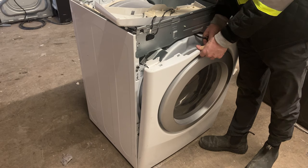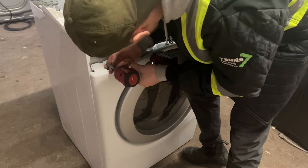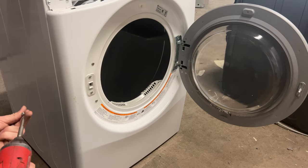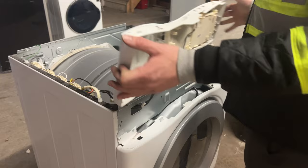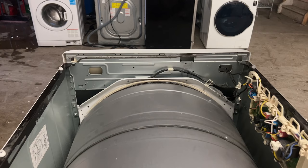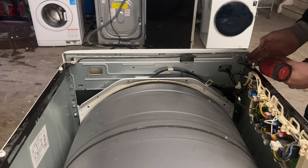Take the light switch and attach it back to the front panel of the dryer. Using the screws you removed earlier, attach the front faceplate back to the chassis of the dryer, then finish securing the front panel by putting back the two door screws. Use your hands to gently attach the control panel back to the faceplate of the dryer, making sure you hear it click into place, then secure it with the two screws.